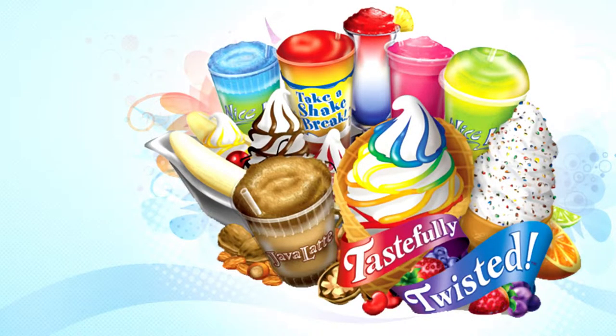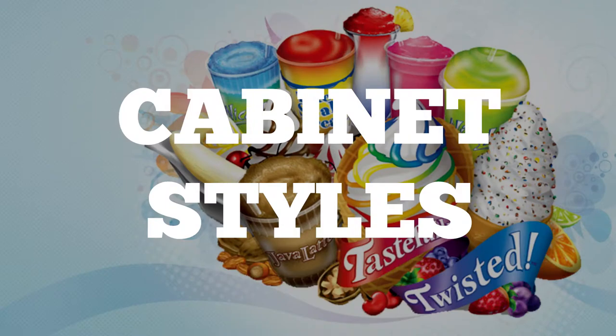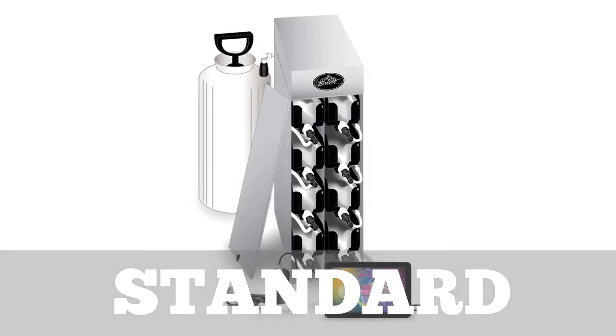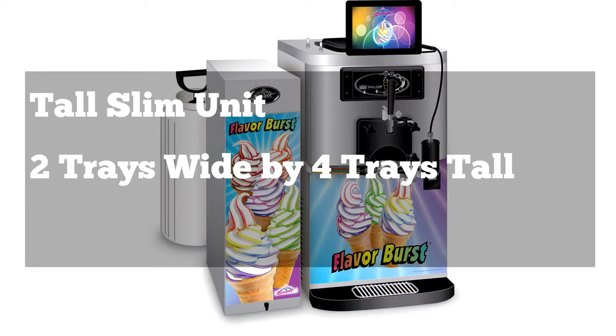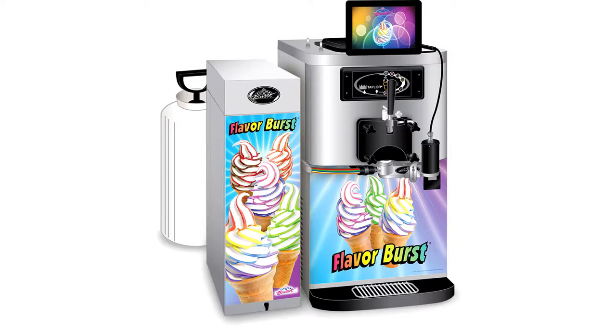Once you have decided the best Flavor Burst concept for your business, you will now need to decide which cabinet style will best suit your situation. Flavor Burst offers four main cabinet styles. The standard configuration is a tall, slim unit containing two trays wide by four trays tall. This unit can sit beside the freezer either on the floor or on the counter. The sanitizer tank is external and holds three gallons of sanitizer solution.